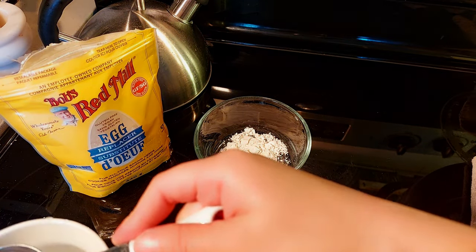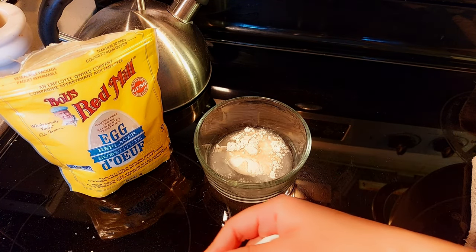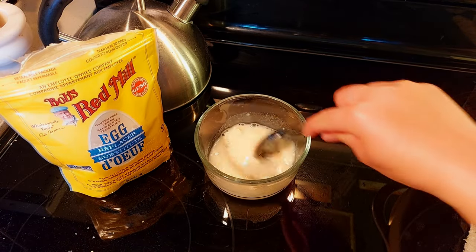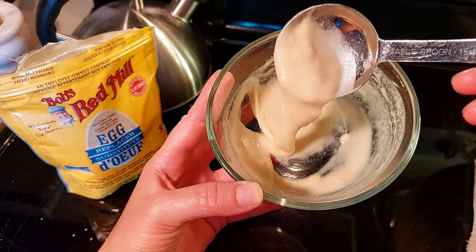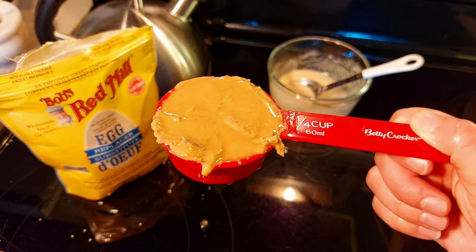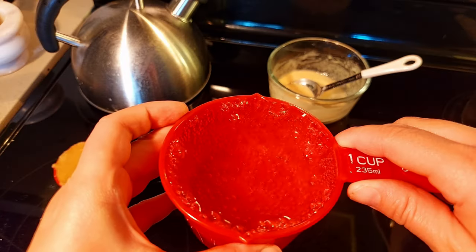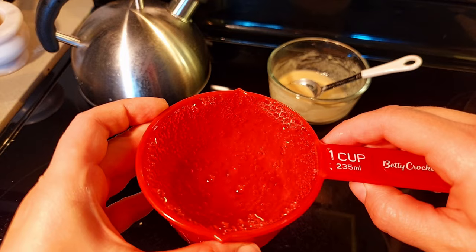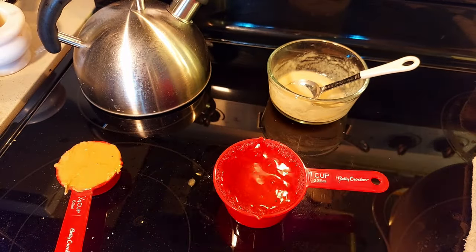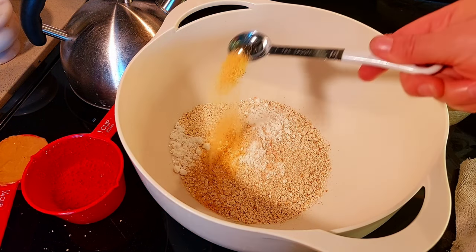We're going to pour in one tablespoon of Bob's Red Mill Egg Replacer and I'll add two tablespoons of water. If you're making gluten-free matzo balls, you can use a gluten-free matzo meal. I'm going to add a quarter cup of tahini — this will help with the binding and flavor.